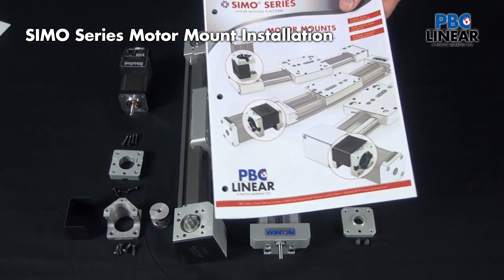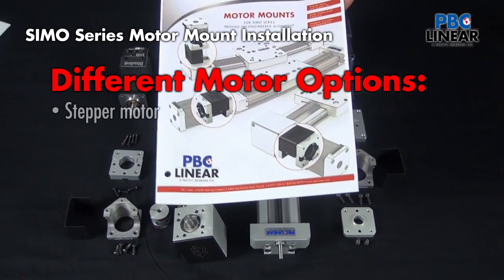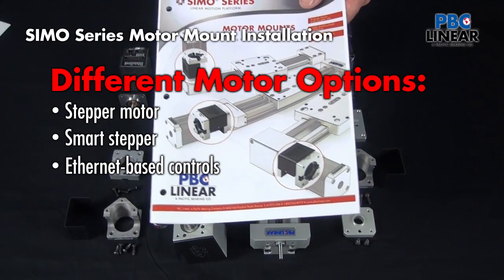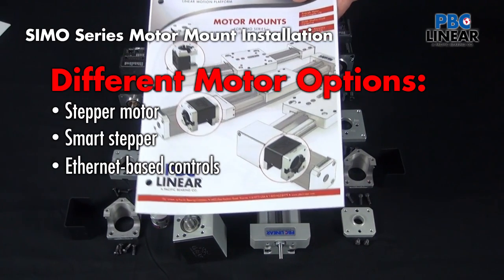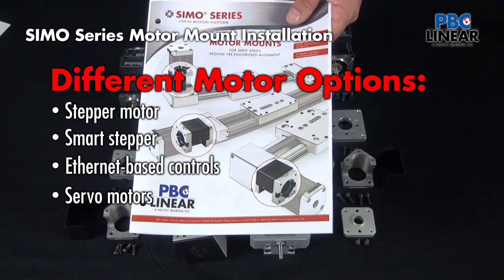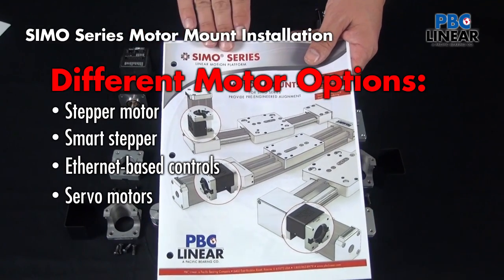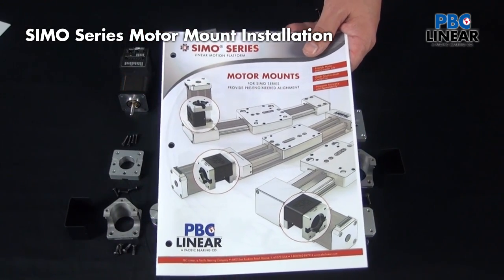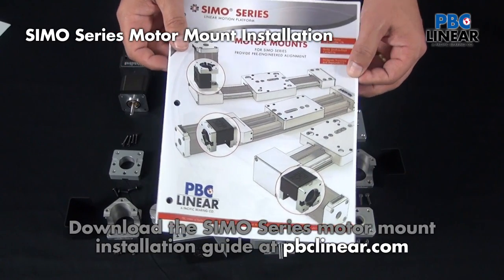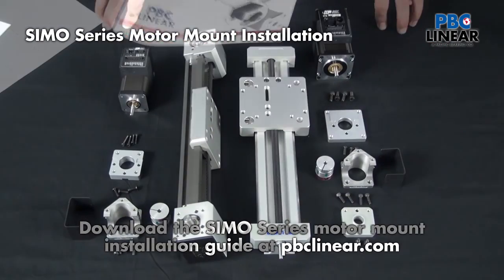There are cases where an integrated motor is not the best option and you need to attach another motor — maybe a stepper of your own, or a smart stepper with Ethernet-based communications, or a servo from Omron, Allen Bradley, or others. The motor mount option for the SIMO Series linear actuators makes that a very easy process. You can download this document as a PDF from our website, and inside you'll find the details we're about to walk through step by step.